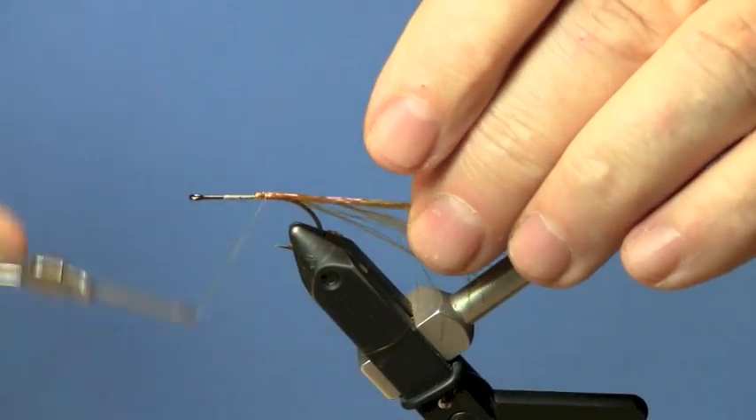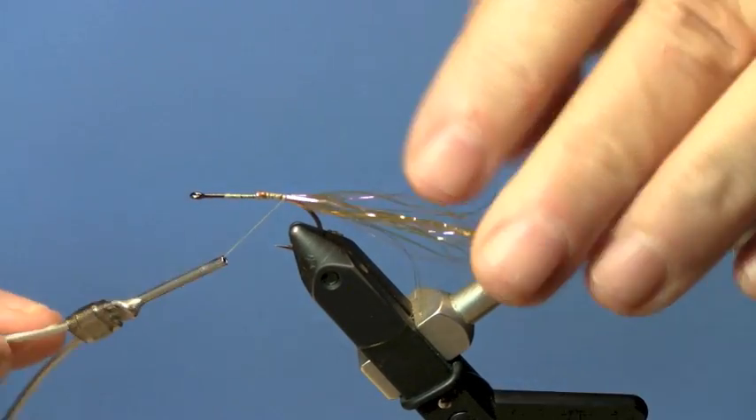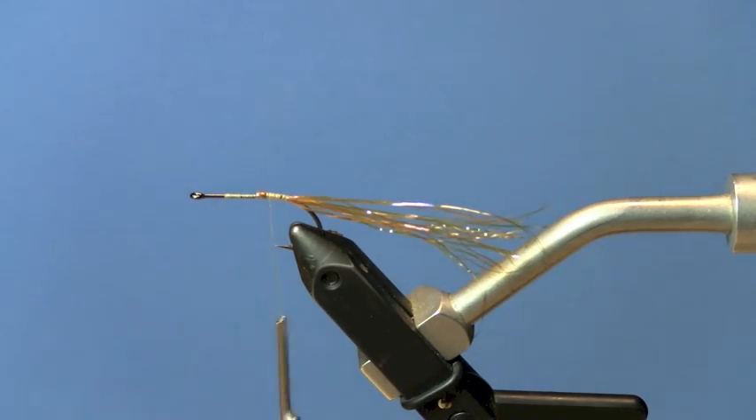What I'm doing here is tying in some ginger colored or champagne colored flash in the tail section. We're tying the back end of the fly first.